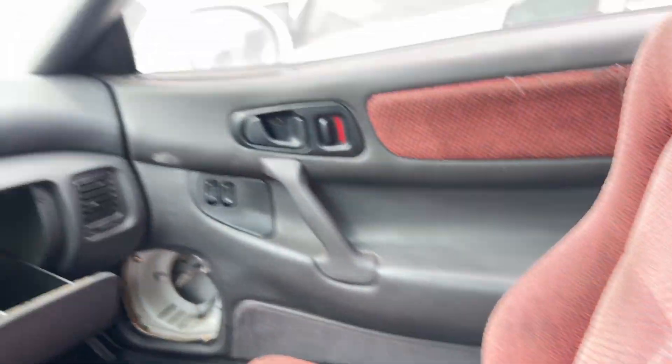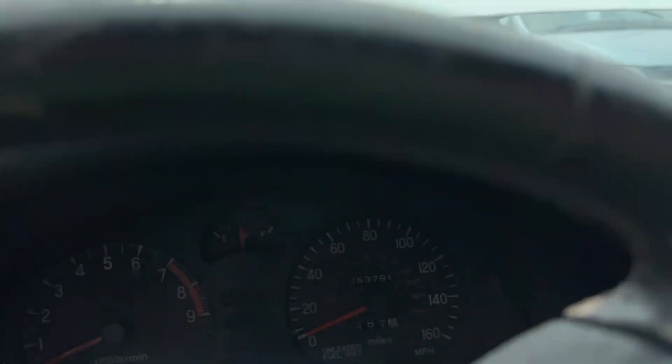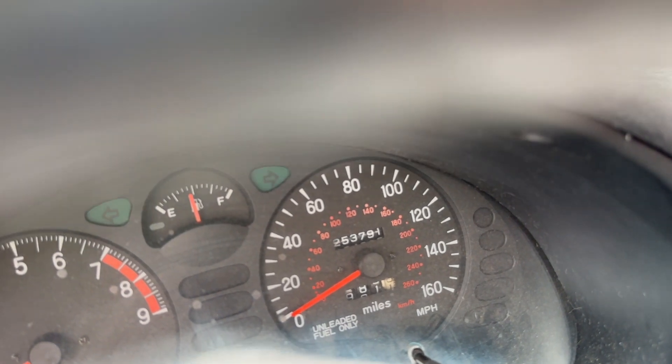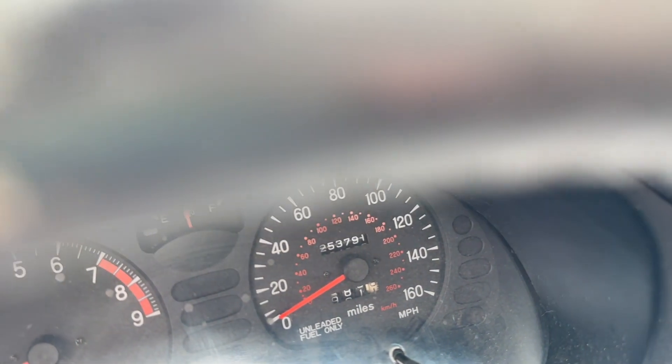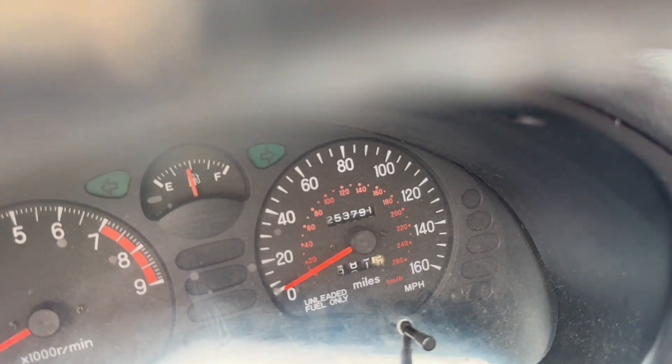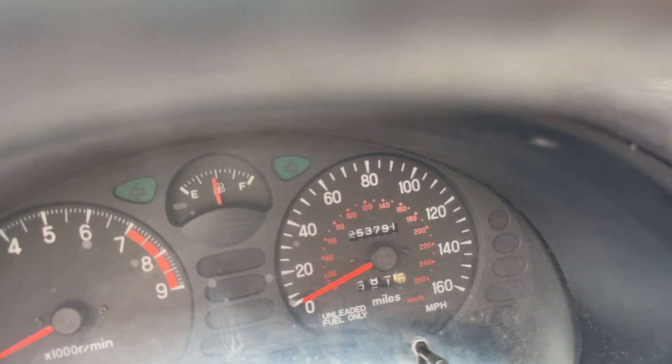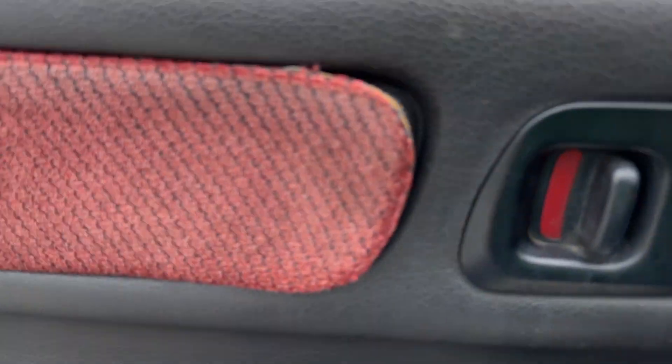Black carpet back there. No sunroof. Let's take a look at the front. Wow — 250,000 plus miles. 253,791. Sorry, sometimes I read numbers backwards or in reversed order.